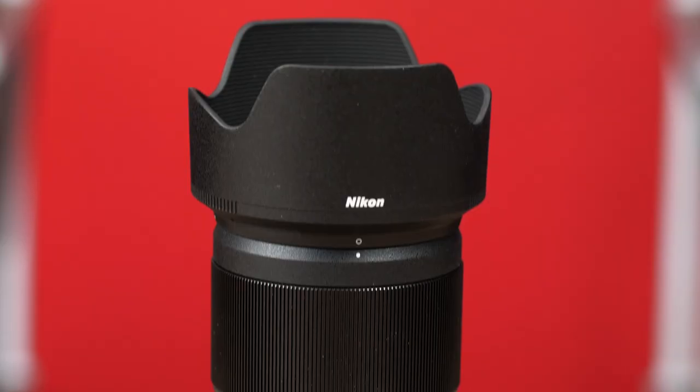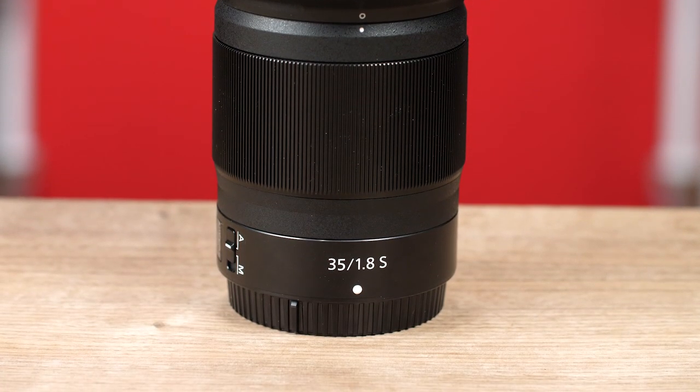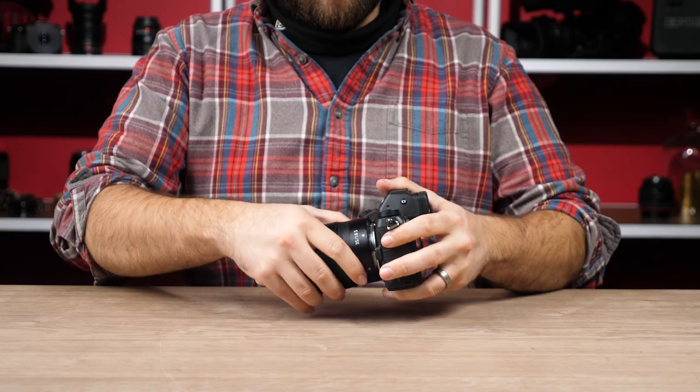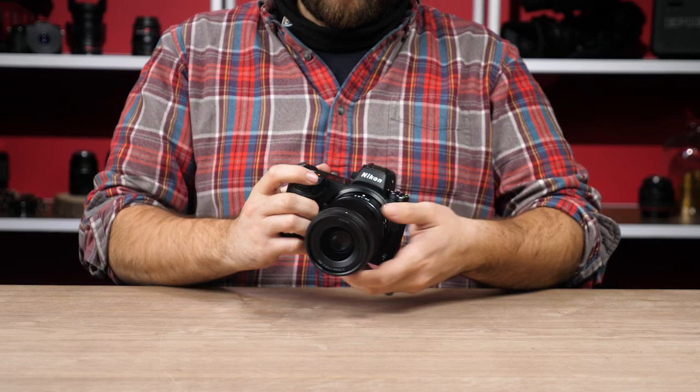Let's put it to the test. Here we have Nikon's brand new 35mm f1.8 Z lens, and next to it Nikon's 35mm f1.4 G lens. Let's mount up the new lens and see how it performs.